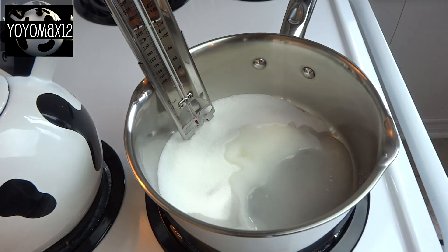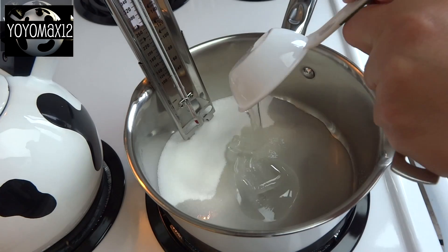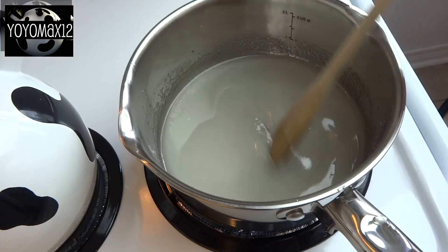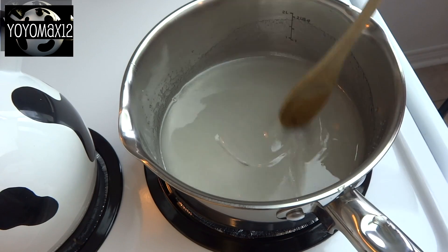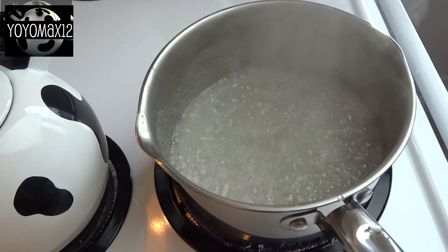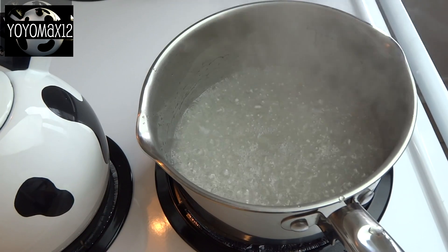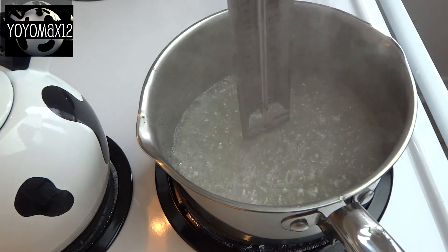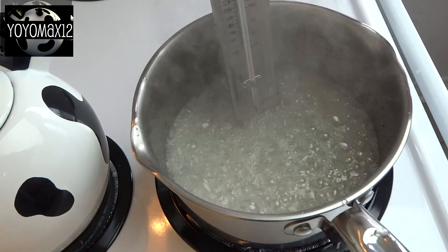In a medium or small saucepan place three-quarters of a cup of sugar, a quarter cup of water, and a quarter cup of white or clear corn syrup. Heat this over medium-high heat, stirring until it boils. Once it starts boiling you can stop stirring and cook it until it reaches 240 degrees Fahrenheit, which is known as the soft ball stage — best measured with a candy thermometer.